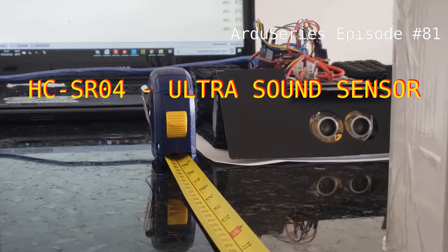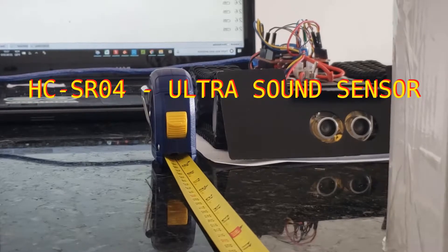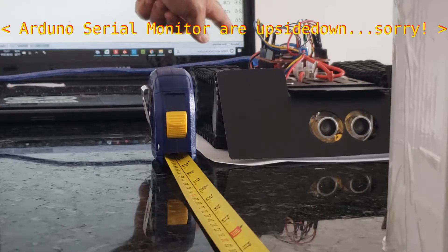Hi, this is my setup with the HC-SR04 ultrasound sensor. It measures 50 centimeters and the Arduino is measuring right in this serial monitor.